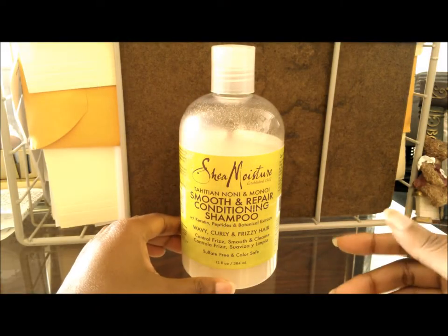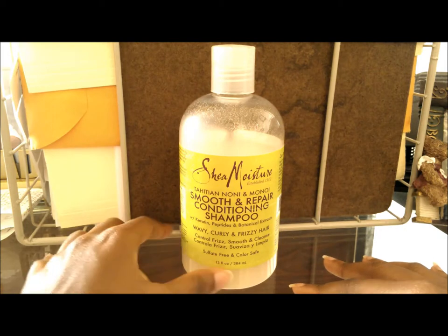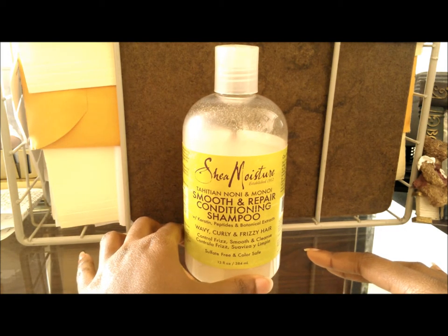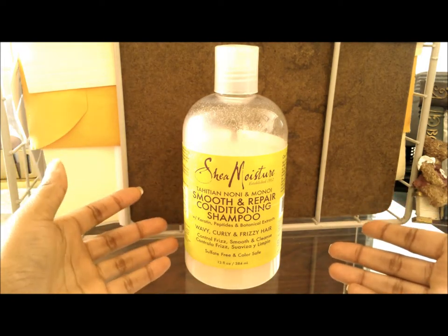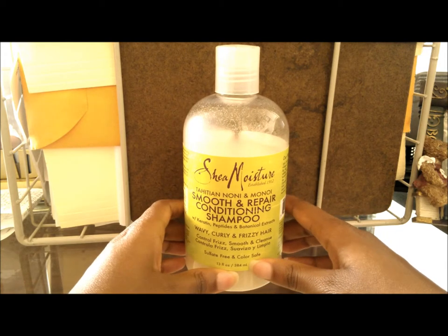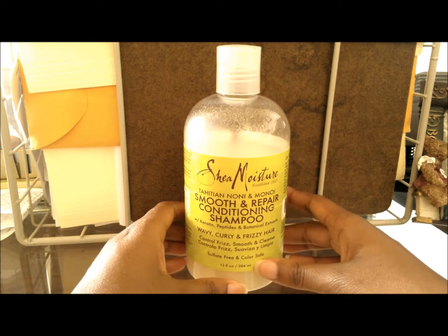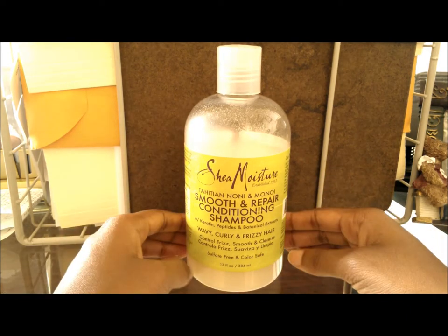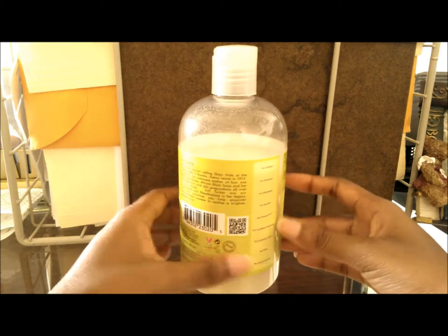I got another product review for you and it's going to be another Shea Moisture product. This one is recently new — for those who don't recognize Shea Moisture, this is one of their new lines: the Shea Moisture Tahitian Noni and Monoi Smooth and Repair Conditioning Shampoo. It has keratin, botanical extracts, monoi oil, and even argan oil in it.